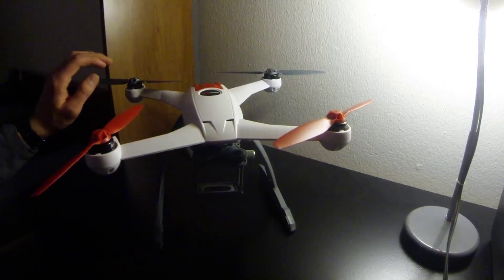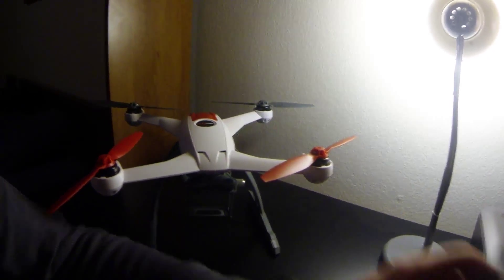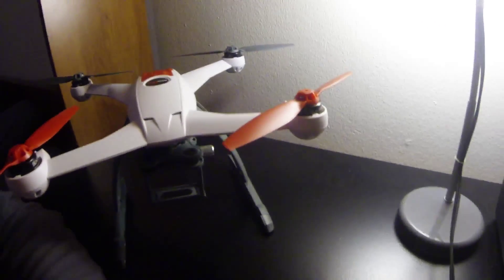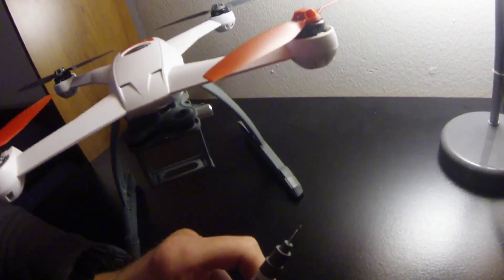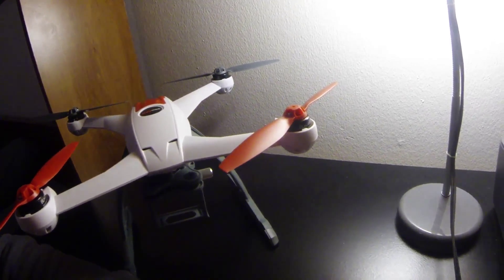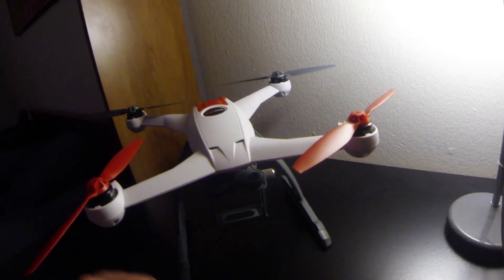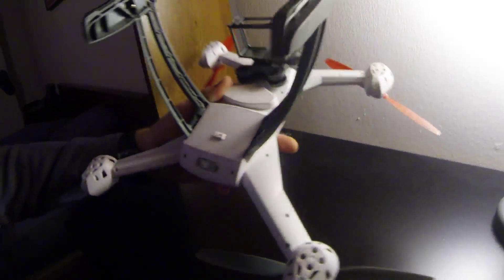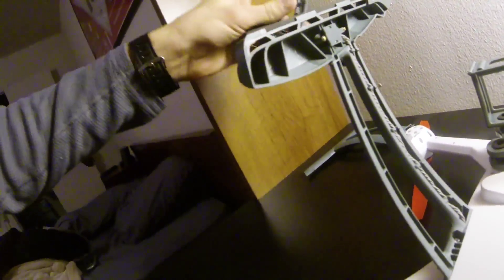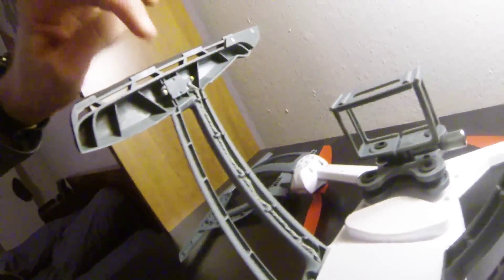I'm back. I wound up getting this small screwdriver — it's pretty small. I just went to Home Depot and got it. I had to get it so I could get those screws out of the small landing gear and then put it back on the new one.